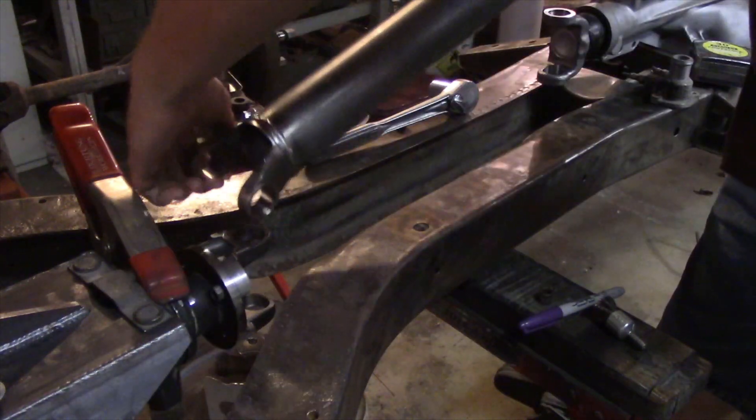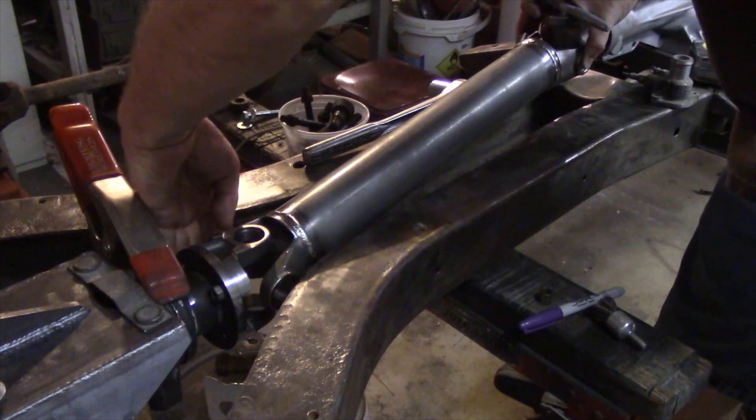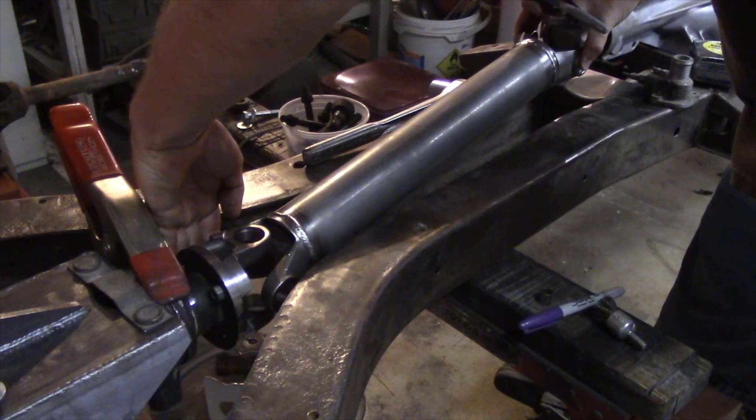I'm just eyeballing this drive shaft into position. It's pretty clear we're a little tight on space with the frame.